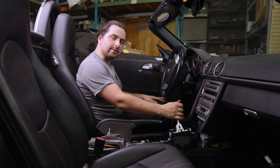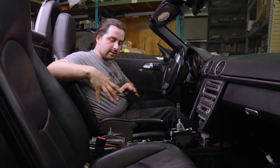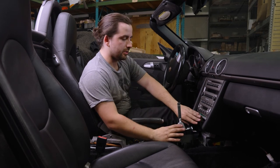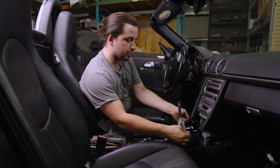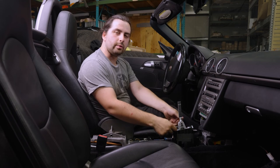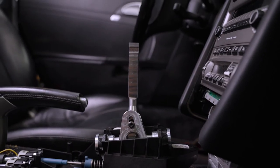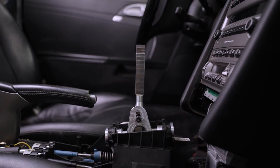The Redline shifter is in and it feels great. From there, put the center console back together — the trim pieces, the center dash, and all your screws. Finish it with the boot and then the shift knob. If you like the part and want to check out more, visit the website at Redline.com.